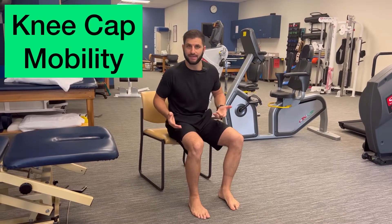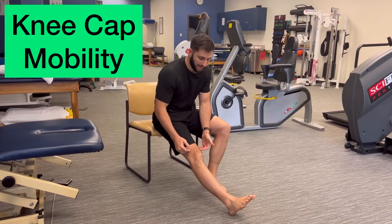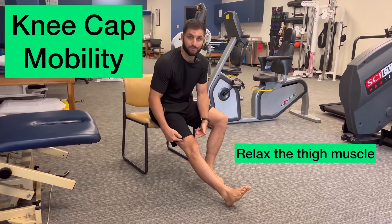Let's go over how to do kneecap mobility. You want to straighten your leg and make sure that it's nice and relaxed and that you're not tightening your thigh muscle.